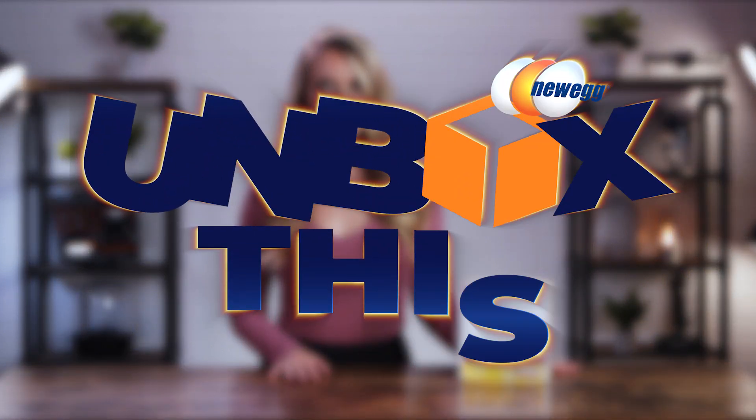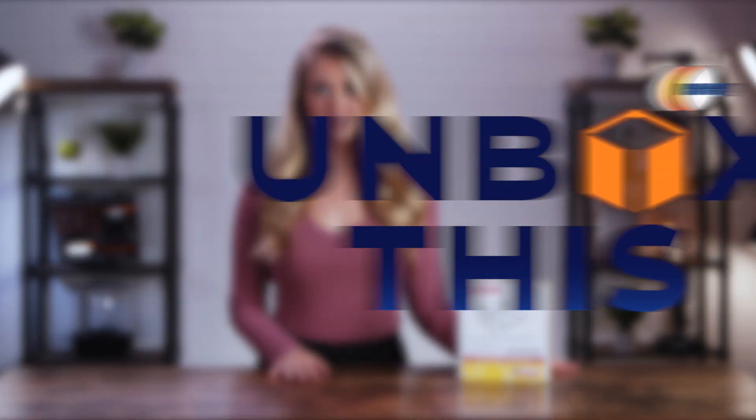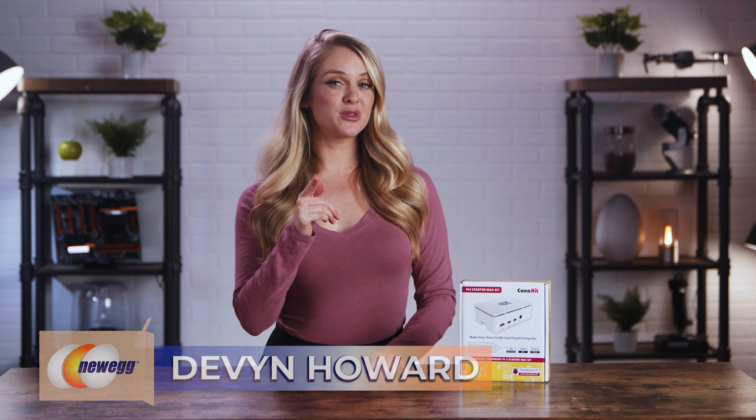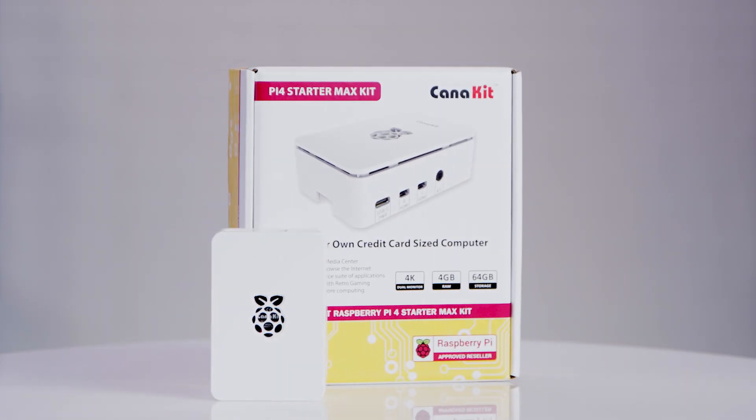Hi guys, I'm Devin Howard, back with another episode of Unbox This. Today we'll be walking you through setting up your very own Raspberry Pi 4 Starter Kit. Raspberry Pi kits have come a long way in recent years and many people have done some really incredible things with their own kits. For me personally, this is my first time working with one of these. We'll be talking through what comes inside as we put this thing together, but for now let's unbox this.